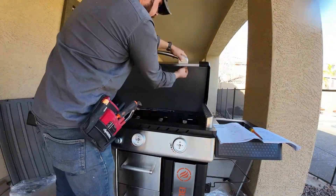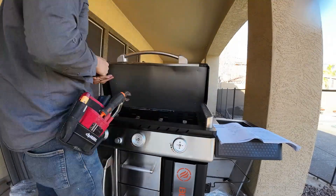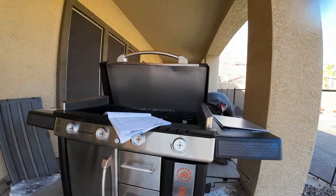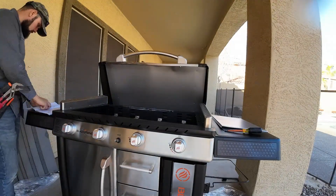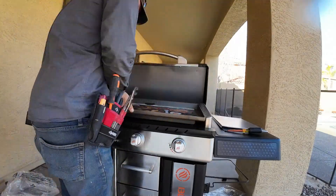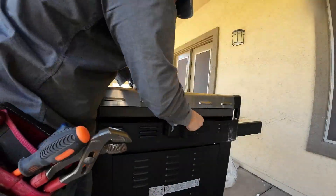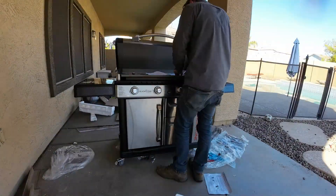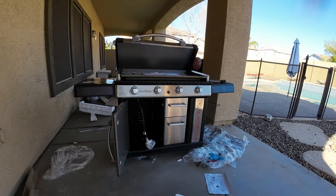This grill came with a few spare parts that weren't even in the manual — I had no clue where they belonged. There were also some deficiencies I had to point out to the customer: some bolts and nuts were missing, but nothing too major, especially for something he got for free. I just followed the same approach I used on the other side, and then that hooks to that.